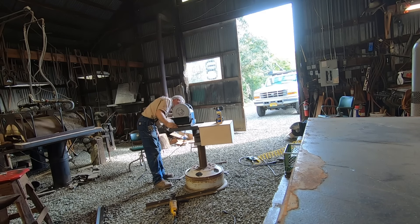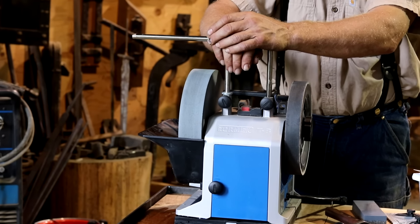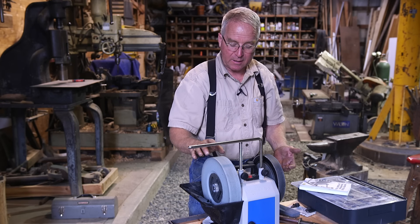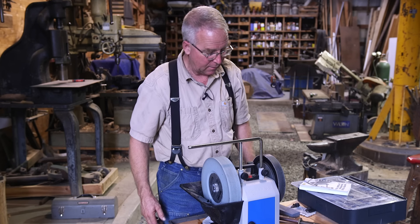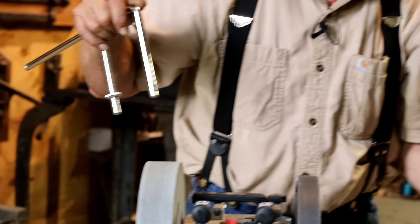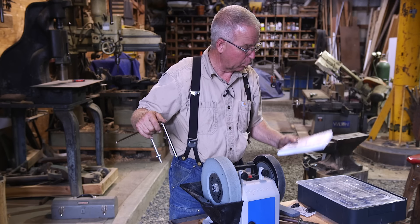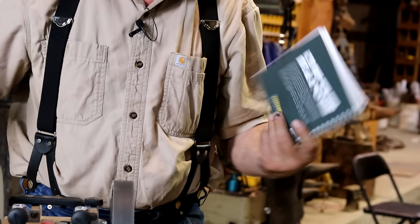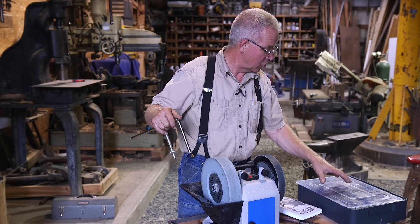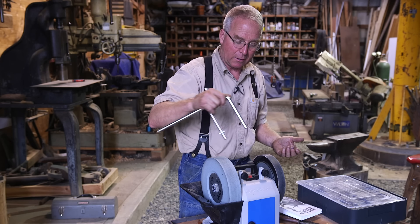Here it is — this is a Tormek T8. I don't know much about it yet, but I'll tell you what I do know. It's a water-cooled complete sharpening system. It comes with a really nice heavy stone that's bathed in a water bath. It's got a leather strop attachment right next to it. It's got two boxes of jigs, attachments, and accoutrements. It comes with what would have to be considered the knife sharpener's bible. This will sharpen anything, and it's got the jig and the attachment to make sure that in the process of sharpening anything, you're sharpening it right.